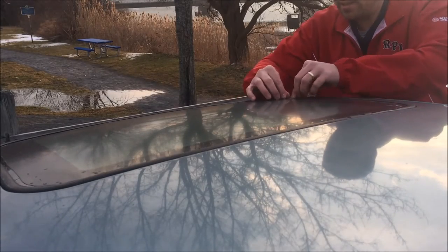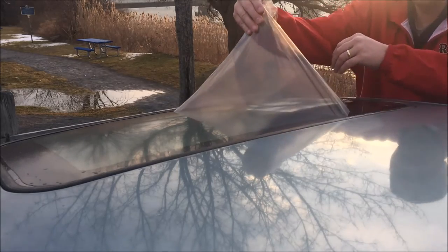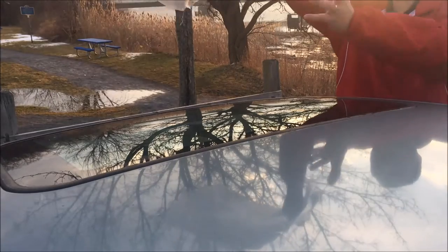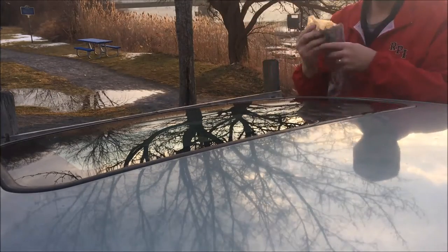All right, so I'm going to start from this end here — and look at that, it comes off quite easily. I am impressed. There's the film. It came right off!